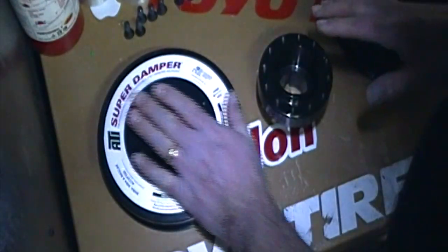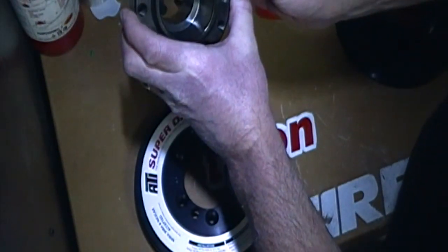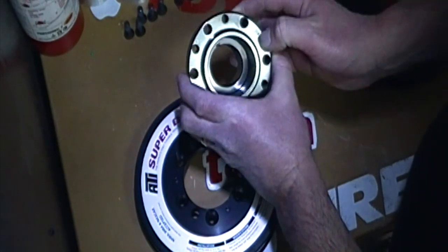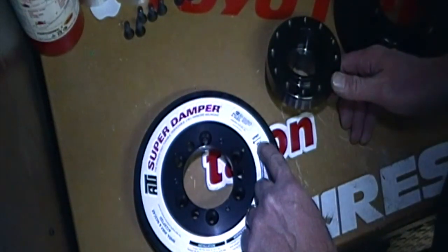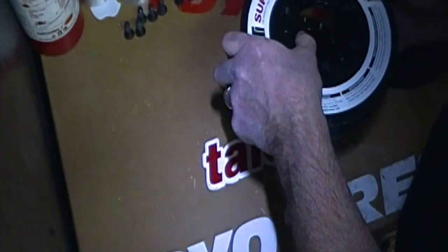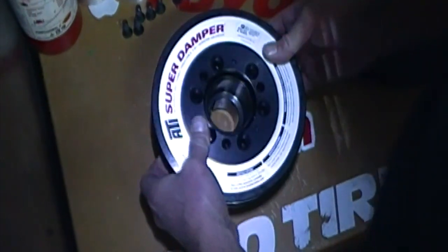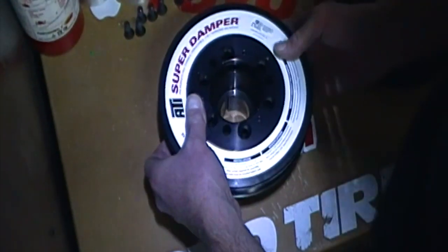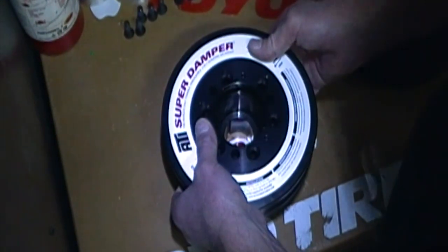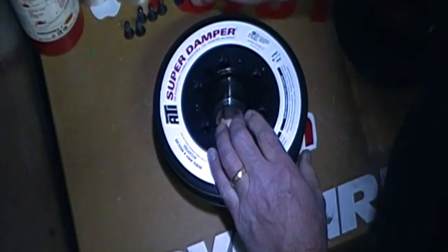We're gonna put the first part together, which is basically installing the outer part of the damper onto the hub. You're gonna see there's a little dimple mark here — I added a little yellow paint so hopefully you guys can see it. There's also an offset hole that shows it. You're gonna put the two together, line them up as best you can, straight as you can. It takes a little effort, and there you go.